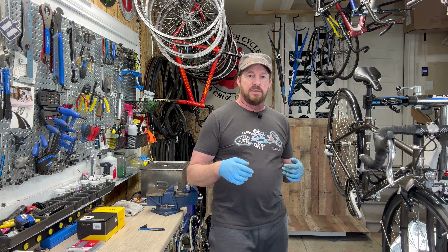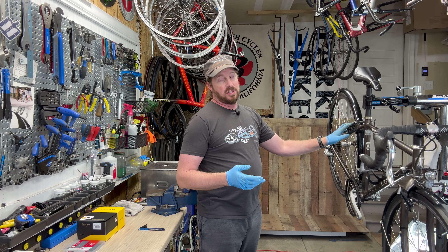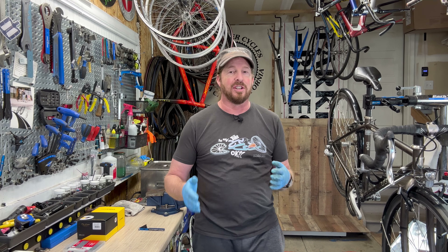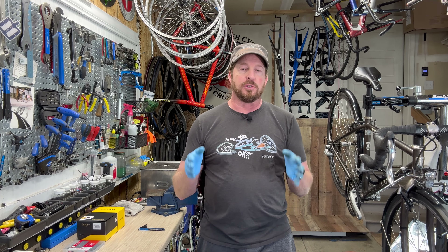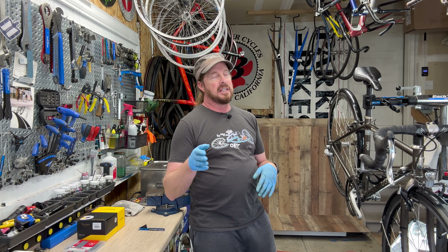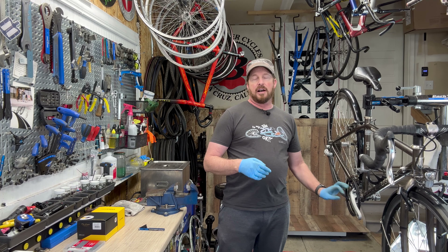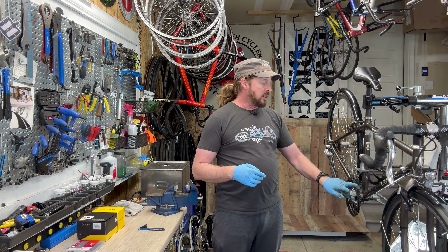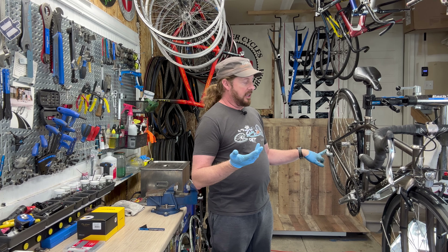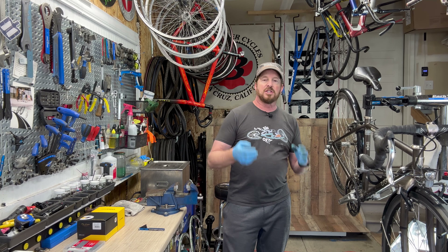This bike has more modern componentry - it has V-brakes, which have more power versus the cantilever brakes, which is nice when you're carrying 50 pounds of gear. The newer versions around 2019-2020 went to disc brakes; prior to that it was V-brakes on these. It has a touring-style crankset with a bit of a pant protector, and it also has a mountain bike-style rear derailleur. A lot of these touring bikes use a mix of road and mountain bike components - it's meant for strength and stability.